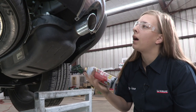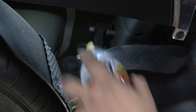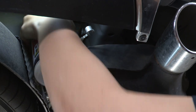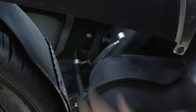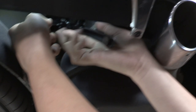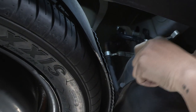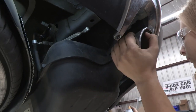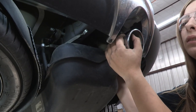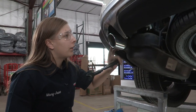You can use a pry bar or you can just manhandle them — they'll pop right off. Now we're going to do the same thing on the driver's side.